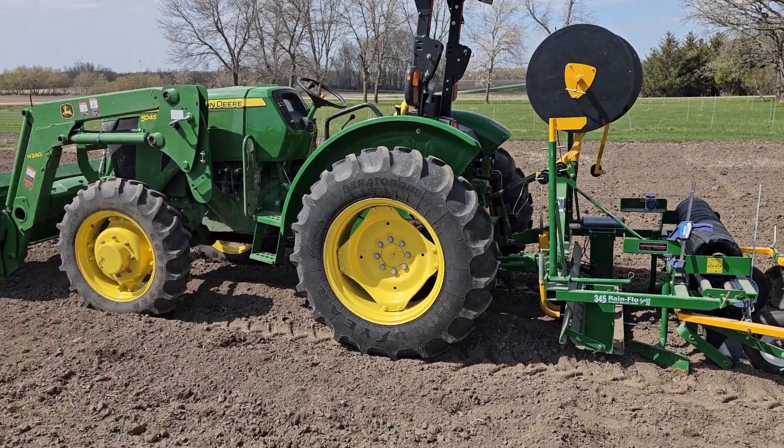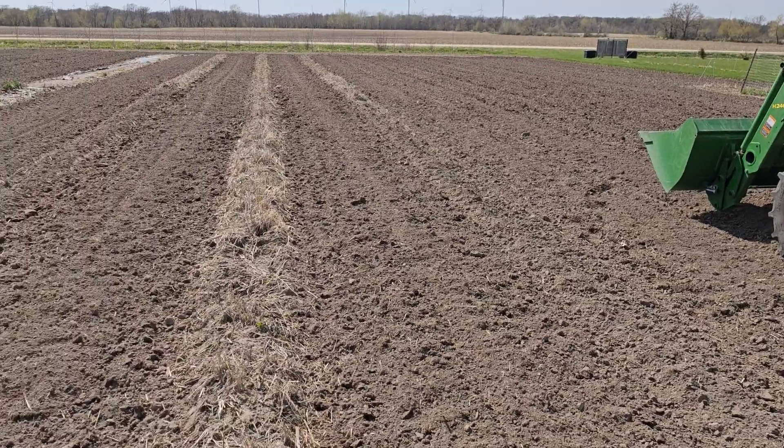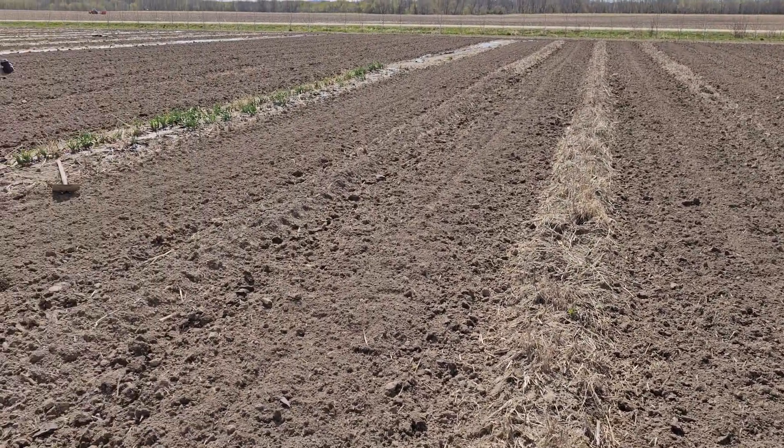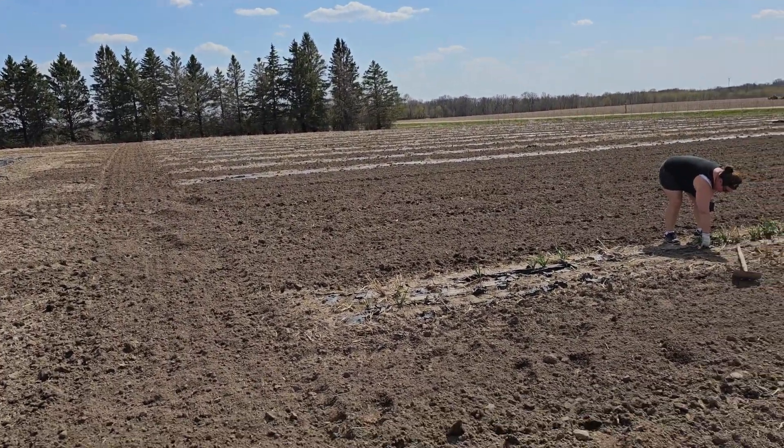Good afternoon from Arpington Acres. We've got the land all tilled and ready to put the plastic mulch down.